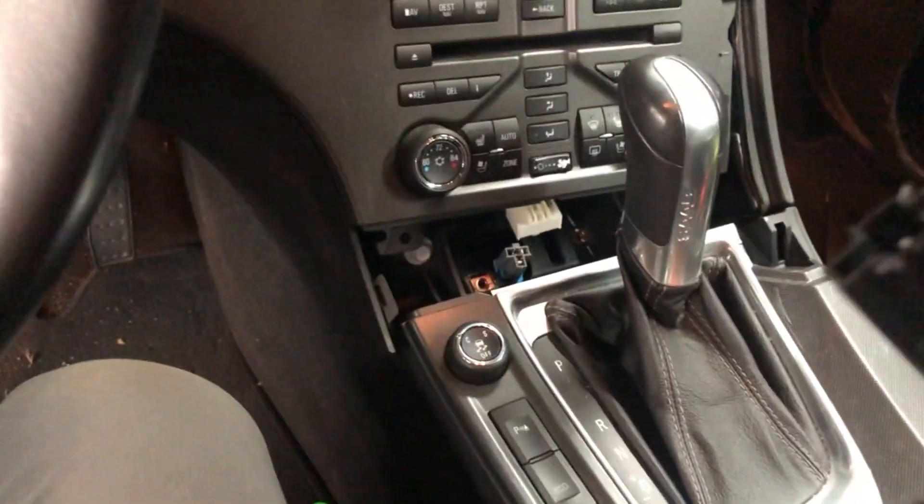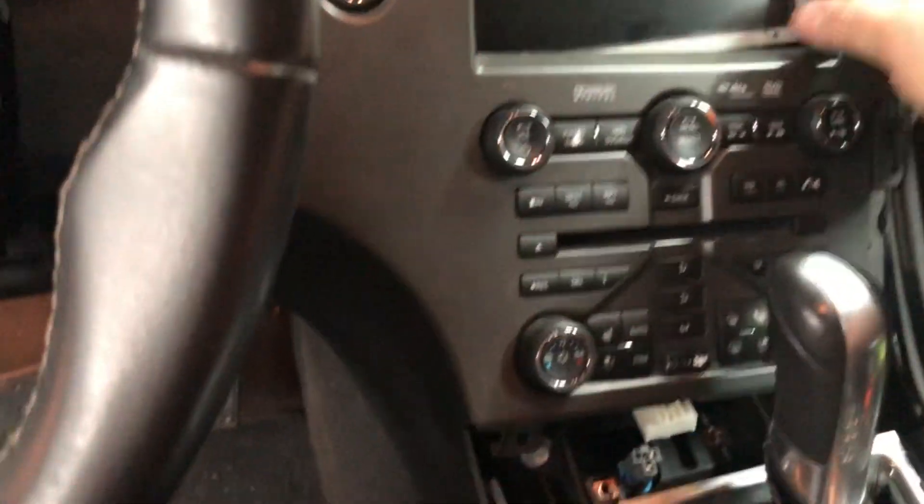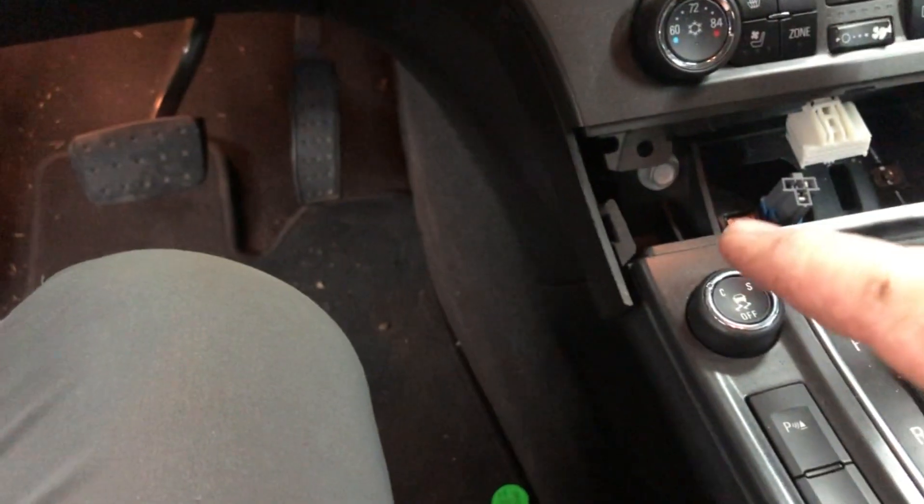Once I got things up and out of the way, I went ahead and unplugged the cigarette lighter just to get it out of the way. Now this panel has a screw up here that's hidden, and there are two screws down here — five screws total — plus one more clip that's kind of hidden on this panel right here.